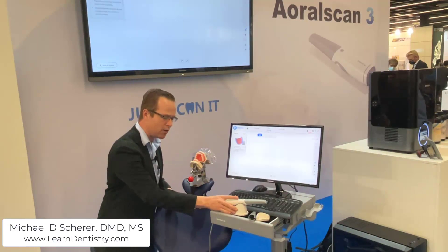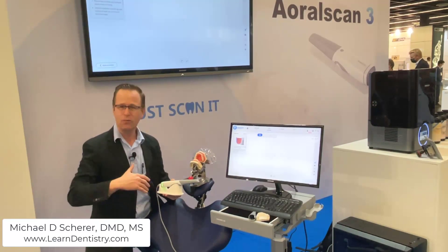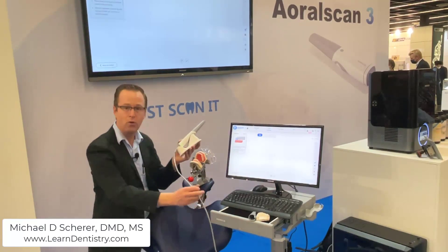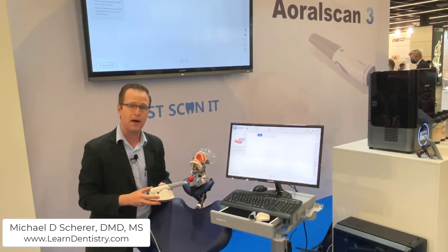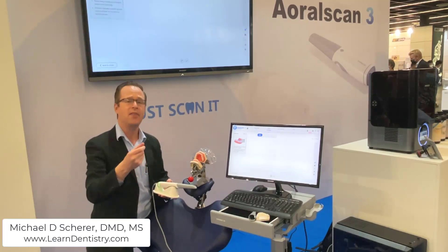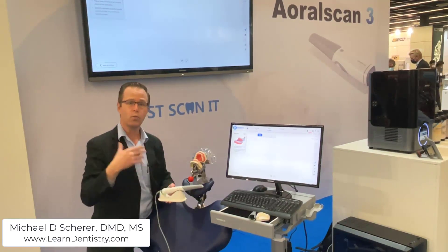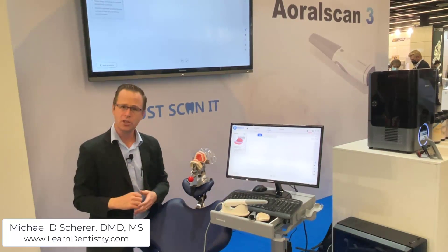The scanner is set up here on a cradle — it's an updated physical design. Really everything with the Oral Scan 3 is completely redesigned and updated. It's efficient, looks clean and simple, with only one USB cord going from the scanner to the control box. It has a power cord and a back USB connector to connect directly to your acquisition computer, making for a very clean and efficient-looking appearance.